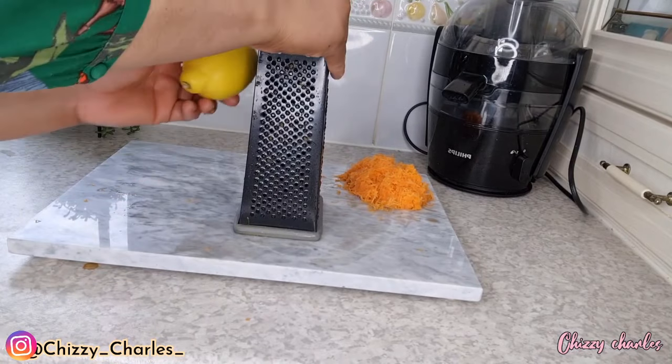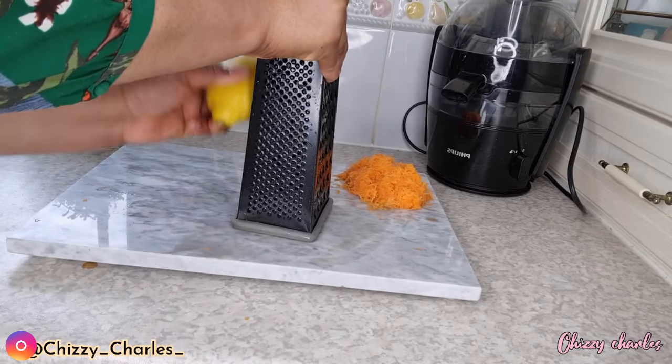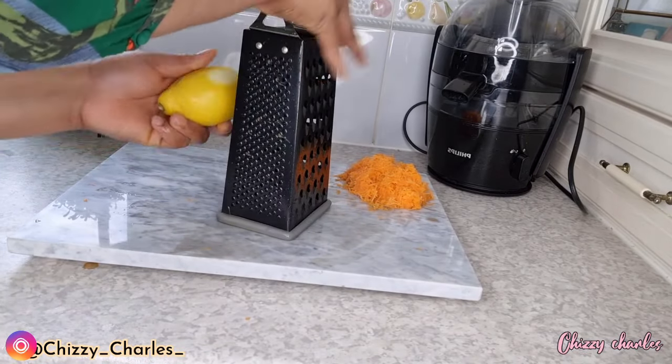Now for the lemon, I am not grating everything — I'm just getting the lemon zest from the back. That's what I will be taking out, and that will be it.